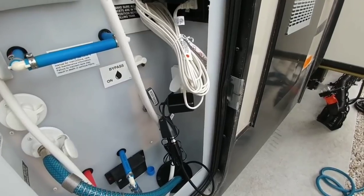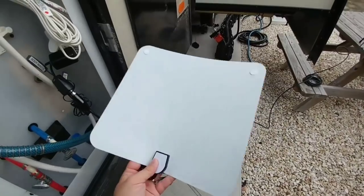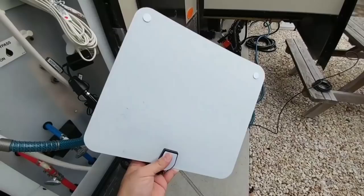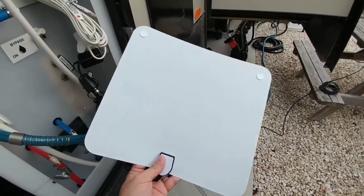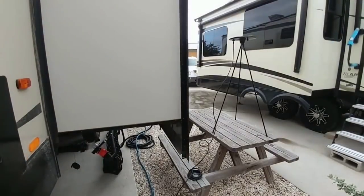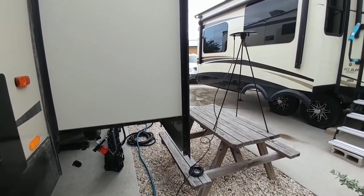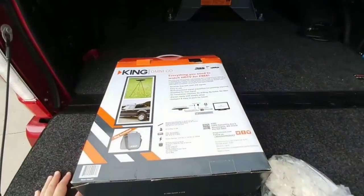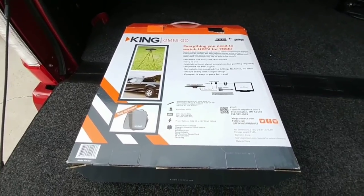For comparison, this is the other setup we had — a flexible panel antenna with adhesive backing. We were never able to pick up any channels out here; at one point we picked up maybe one or two channels but they were very pixelated. This King setup is performing flawlessly — we picked up quite a few channels and they're all coming in really clear, so I would highly recommend it.